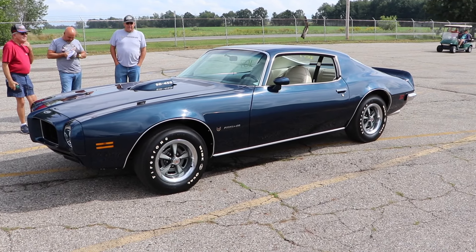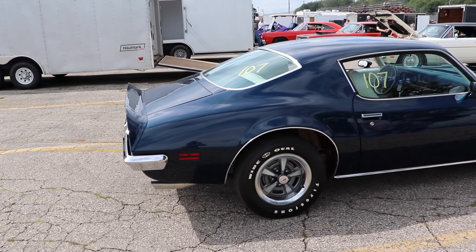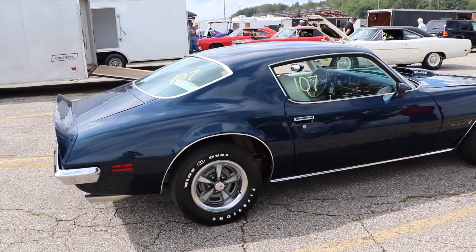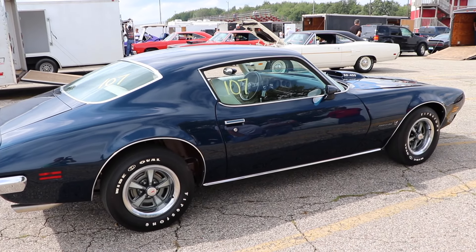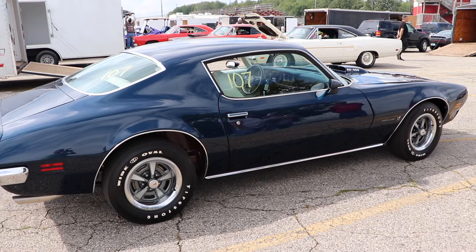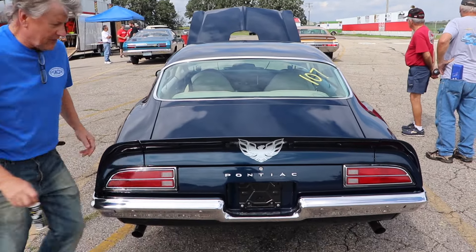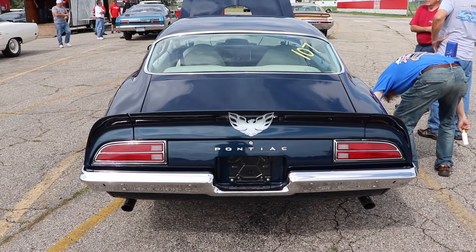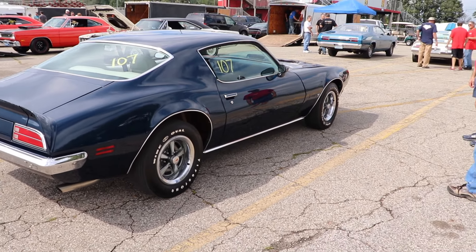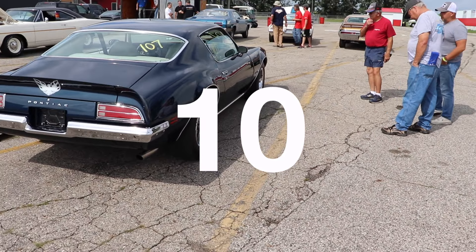Original testing at Car and Driver in 1973 showed a 0-60 of 5.4 seconds and the quarter mile in 13.7 seconds at 103 miles per hour, making this one of the quickest cars of 1973. But let's finish up with production numbers for this car because it is unbelievable. In 1973, there were only 43 Firebird Formulas that had the Super Duty 455. Do you know how many cars had the 4-speed manual? Ten. Ten cars had the 4-speed.